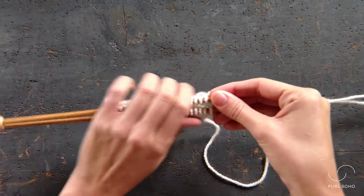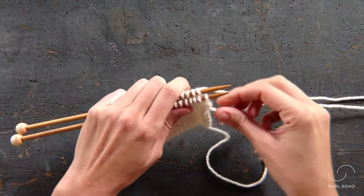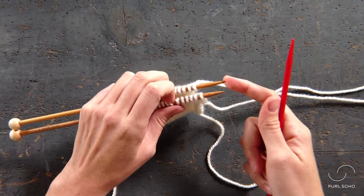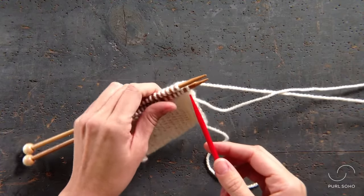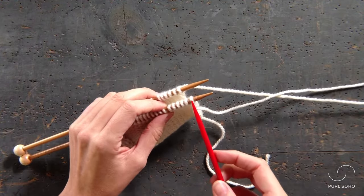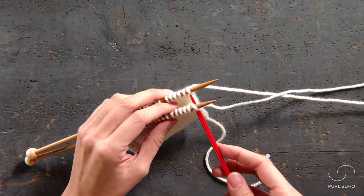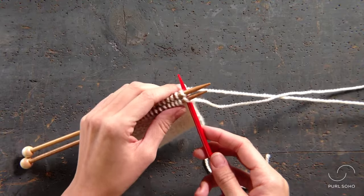Holding these two needles parallel in your left hand, you're going to work with a third needle into both the stitches on the front needle and the back needle at the same time. First, insert the third needle knitwise into the first stitch on the front needle from front to back, and then do the same thing for the first stitch on the back needle — insert it knitwise from front to back.